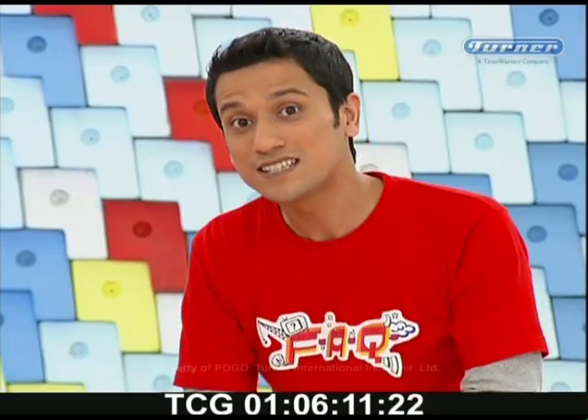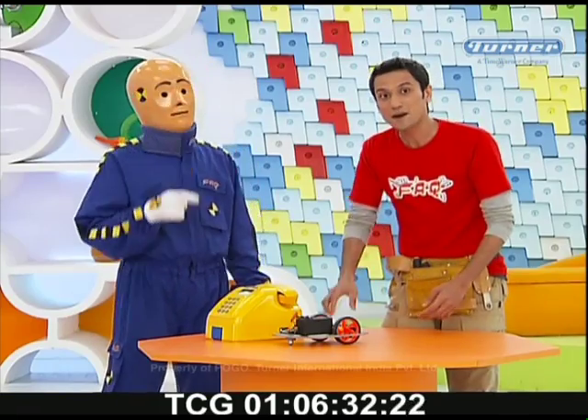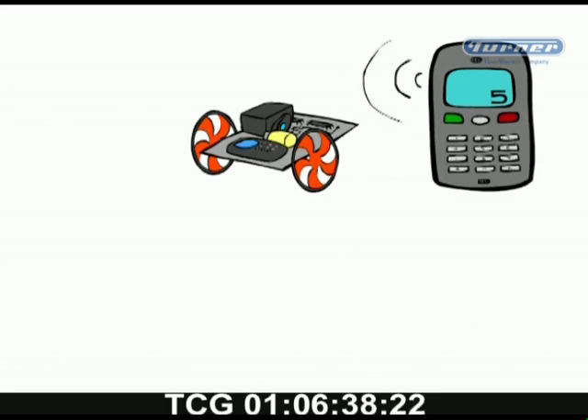I have set this phone to auto answer, which means that after 2 rings, this phone answers my call. Each key on the keypad has a different tone, which makes this sensor convert each key tone into a different movement for this little robot. In this microprocessor unit, I have already pre-programmed the keys so that when I press 2 on my phone it goes forward, and if I press 3 or 5 then it moves left or right.